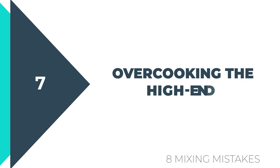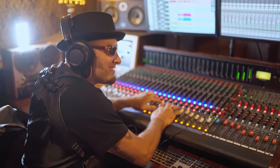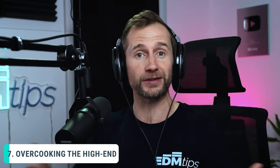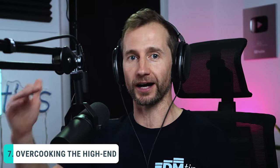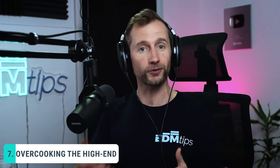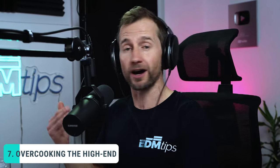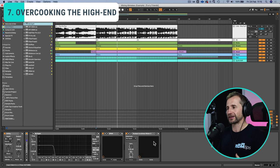Okay, the next mistake I see in amateur mixes — and something I used to be guilty of especially when I discovered saturation — is overcooking the high end. Quite often we'll listen to tracks where the high end in the reference sounds really good, really clear and crisp. And then we think to achieve that we need to boost the high end of everything in our mix. But the trouble is, if everything is boosted and everything has got high end, it's almost like nothing has high end because the whole thing has to be relative. This is what a track can sound like if the high end has been overcooked because we've boosted the vocals, drums, and the high end of everything we want to shine in the mix — it ends up quite brittle.